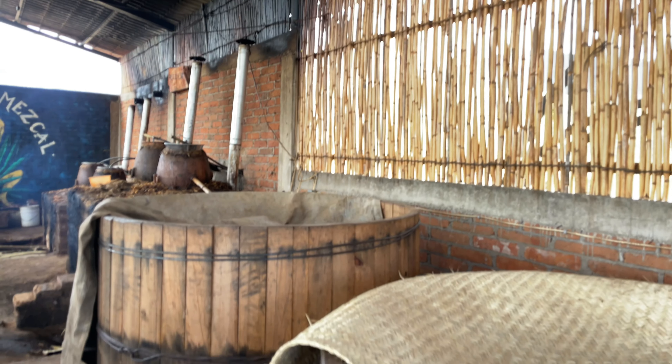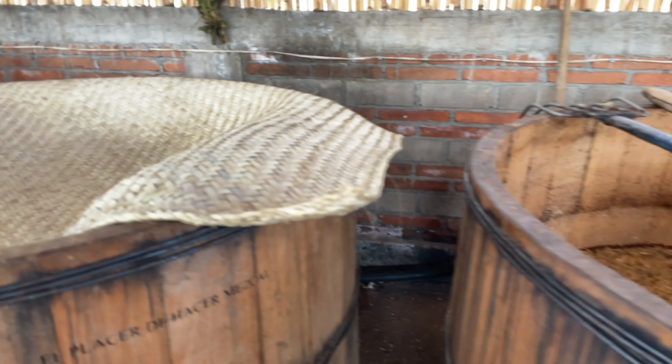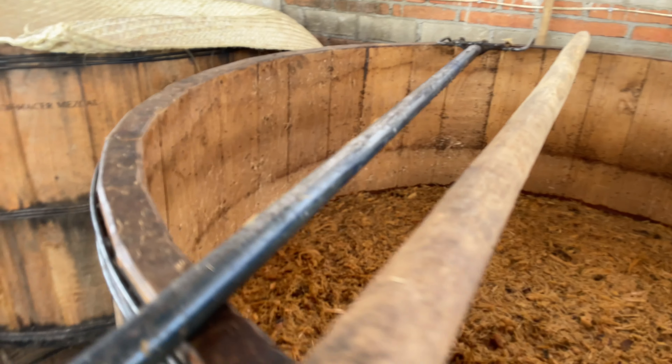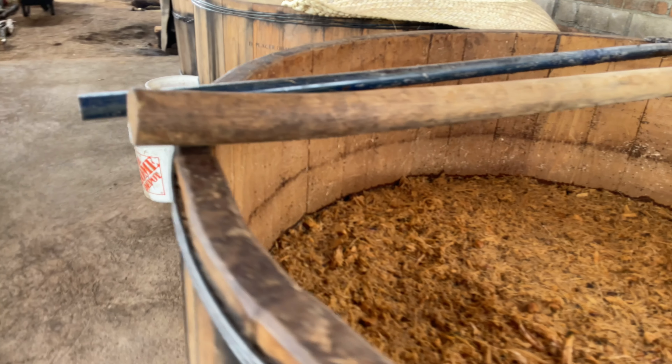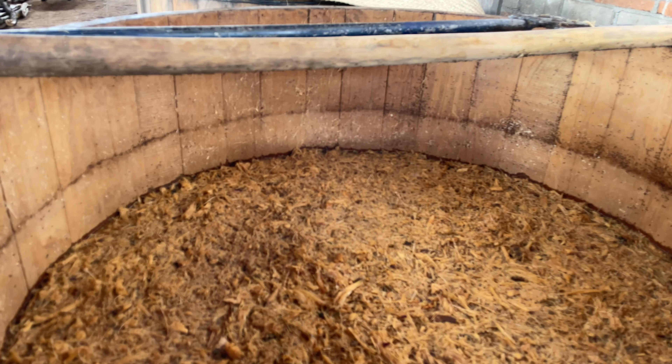The mash from the crushed piñas is placed in a large wooden vat that holds around 500 gallons. This will ferment aerobically for 2 days, and water is taken from a nearby stream and added to the mix. This will be left to ferment anywhere from 4 to 30 days. Natural yeast from the environment transforms the sugars into alcohol. Rosario uses all 5 senses and intuition to determine when fermentation is complete.